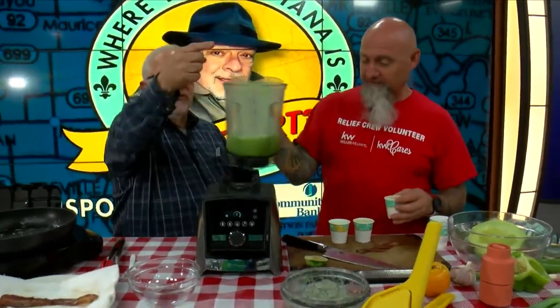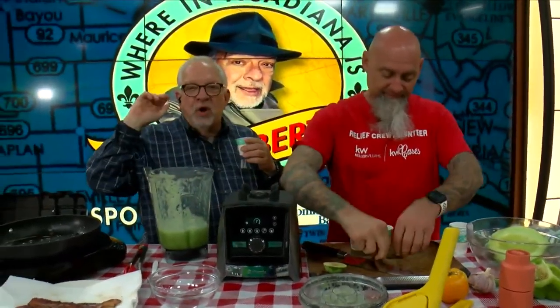Paul's going to drop that off over there. We're going to go over to StormTrack 15 meteorologist Adam Olivier. Adam, look — I'm drinking healthy.